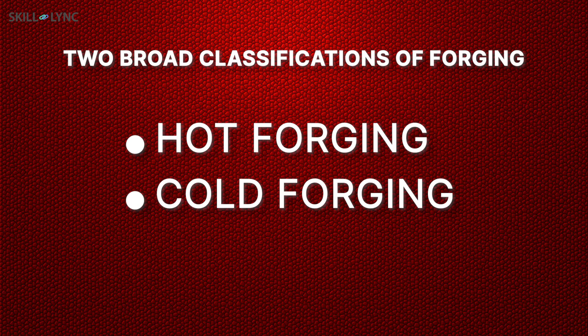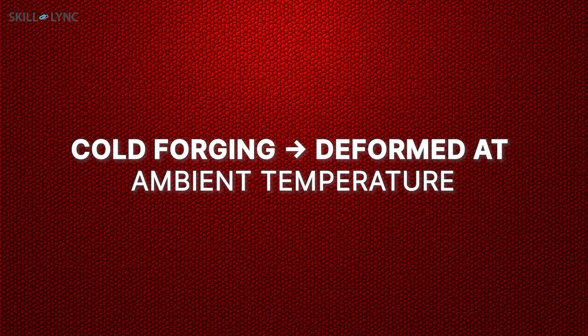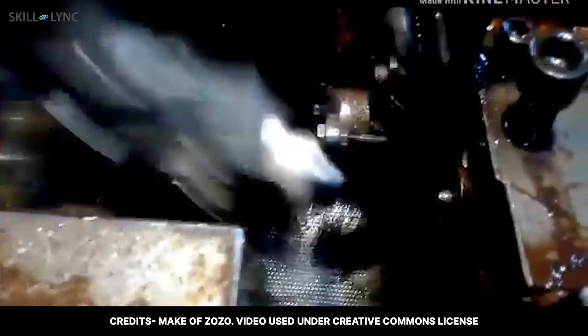Forging is broadly classified into hot forging and cold forging. In the hot forging process, metals are plastically deformed above their recrystallization temperature. In cold forging, metals are shaped at ambient temperature, which is usually below their recrystallization temperature. Cold forging is most commonly used to make small metal items like screws and nails. It is also called a chipless forming process, as it often requires no machining to be done.